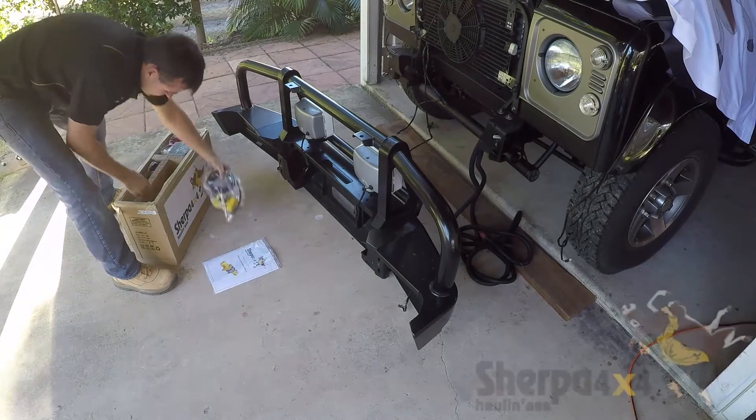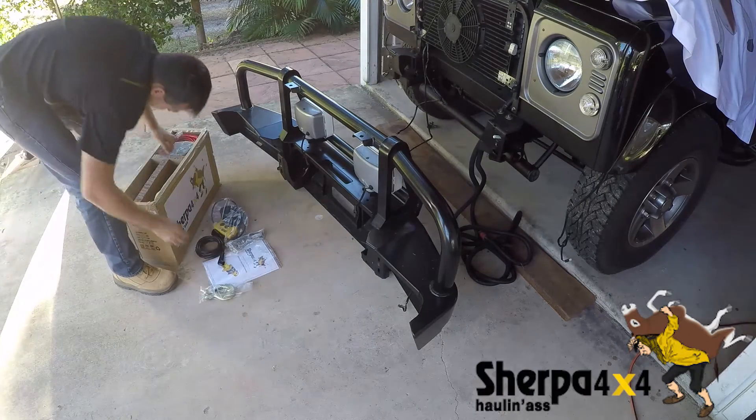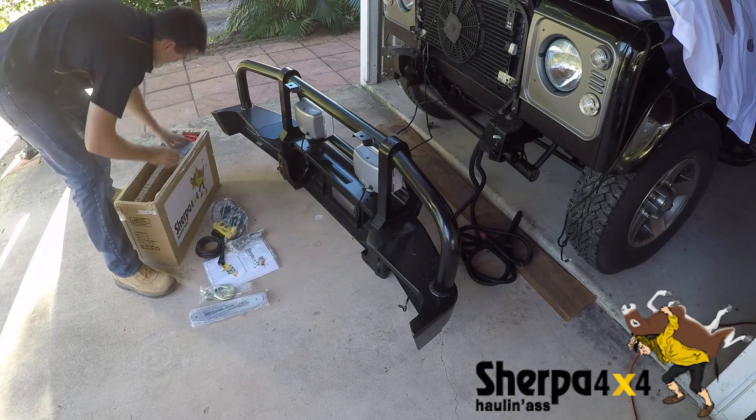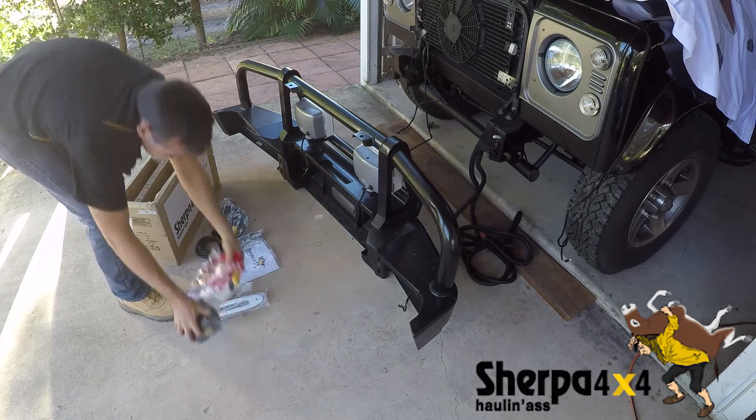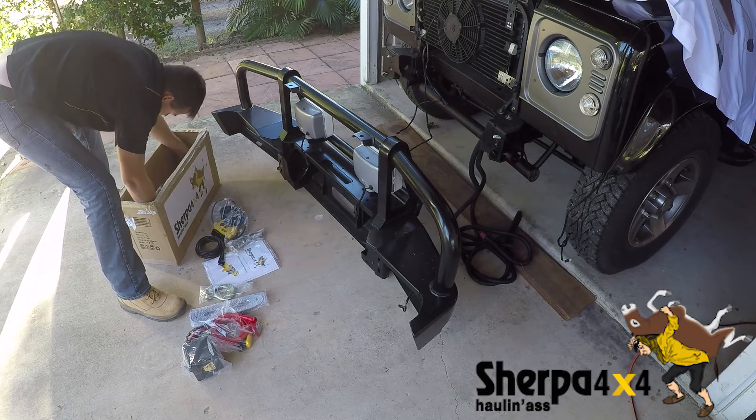Different vehicles, bull bars, and personal preferences often means the gearbox engagement lever on your winch is not exactly where you'd like it. A great feature of the Sherpa 4x4 winches is that this can easily be adjusted to suit personal preference.